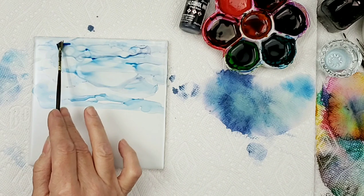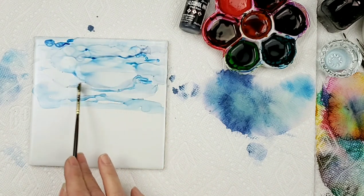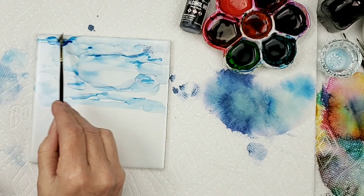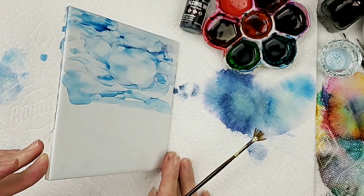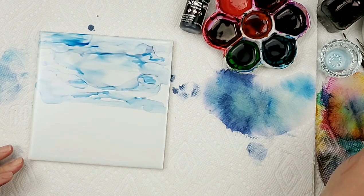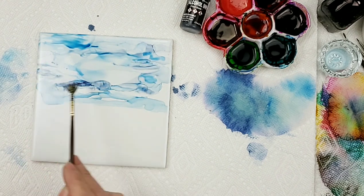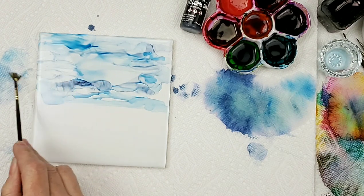I'm adding a little more blue — just using some sailboat blue and the denim. Give that a little tip. I just want some really nice loose clouds. As soon as I have my sky the way I'd like it, we'll go ahead and start bringing in those mountains.